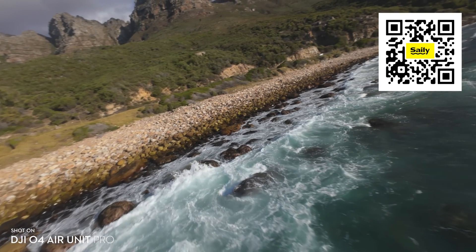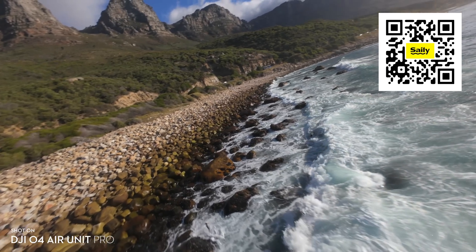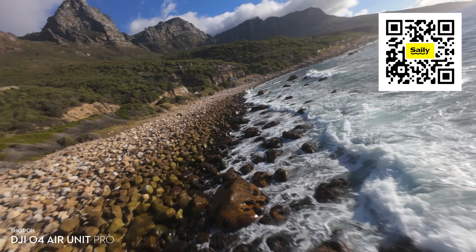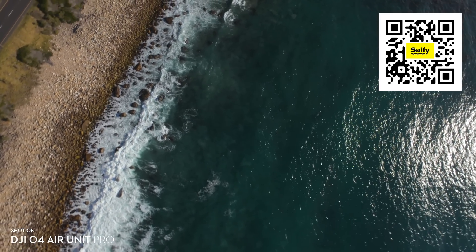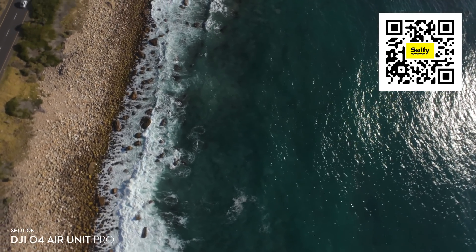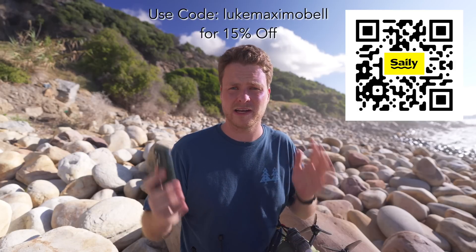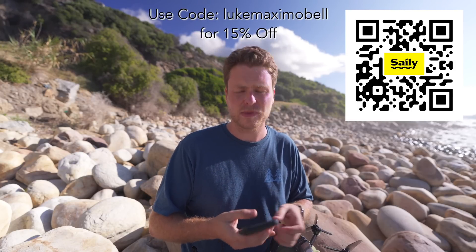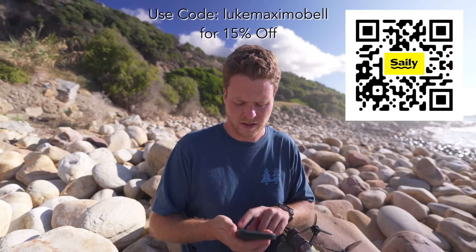I took out my local SIM card and installed a plan for South Africa and it literally started working in about two minutes. They're a trusted company — a sister company to NordVPN — and if it doesn't work they'll give you a 100% refund. Download the app using the QR code on screen or the link in the description, and use my coupon code 'lukemaxmobile' to get 15% off your first purchase.